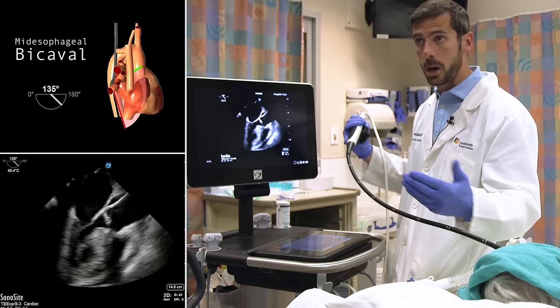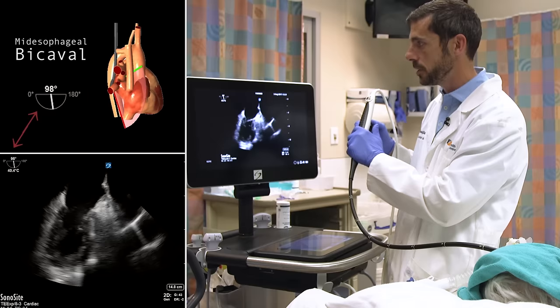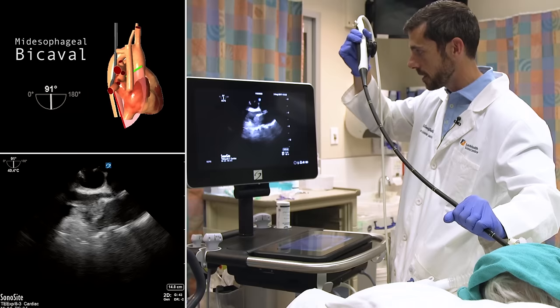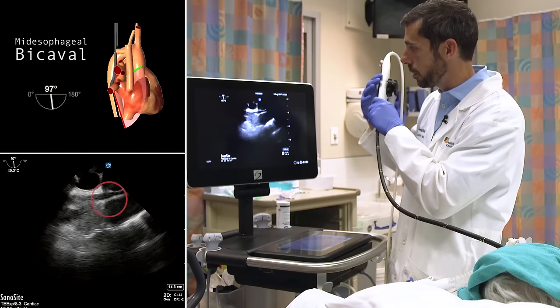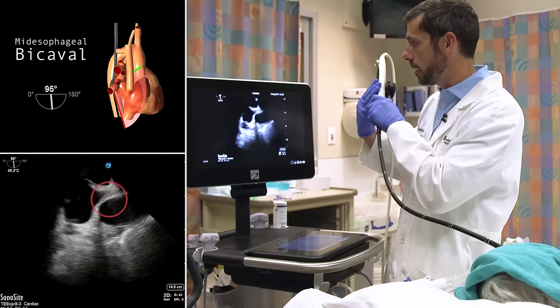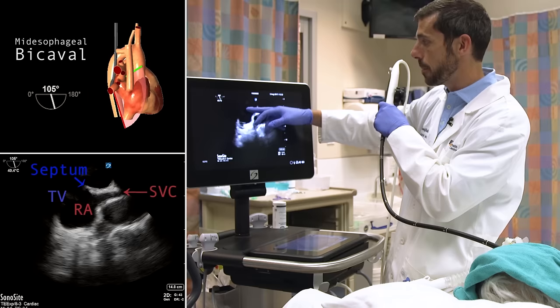From here we have two options. The third view, which I favor, is still in the mid-esophagus — the bicaval view, or really a view of the superior vena cava, obtained at around 90 degrees. I'm pressing the multi-beam buttons again, then rotating the entire transducer clockwise, moving it towards the patient's right side. In doing so, I unmask the thin, very pliable tubular structure on screen right, which is the SVC. You've got to fine-tune the clockwise and counterclockwise turning. Here we see the SVC connecting to the right atrium, the tricuspid valve flopping into the near field, the interatrial septum, and then the left atrium, which forms the acoustic window of all your mid-esophageal views.